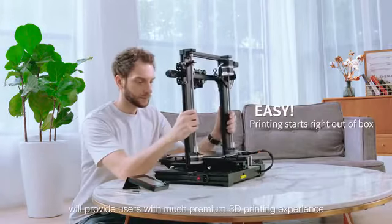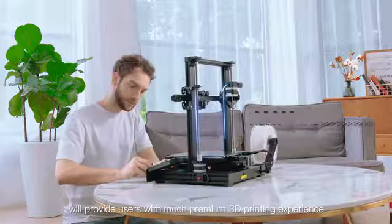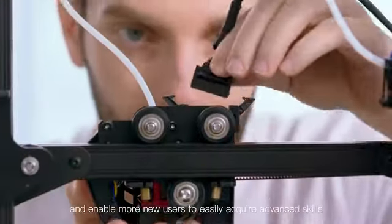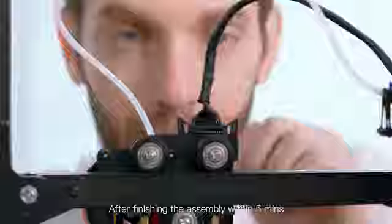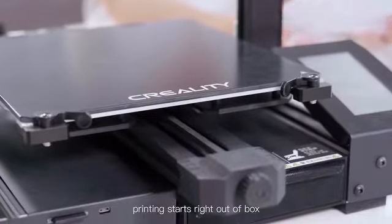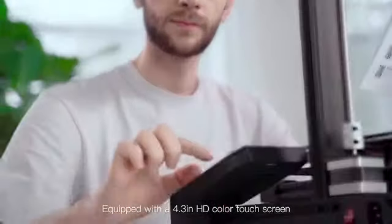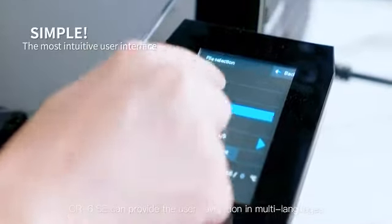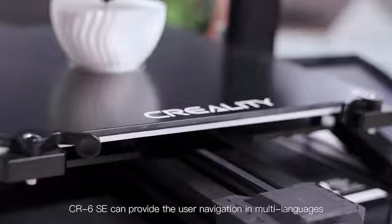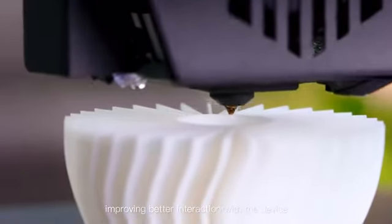It is for pros, hobbyists, and everyone else. The simple operation on the CR6SE will provide users with a premium 3D printing experience and enable more new users to easily acquire advanced skills. After finishing the assembly within five minutes, printing starts right out of the box. Equipped with a 4.3-inch HD color touchscreen, the CR6SE provides user navigation in multiple languages, improving interaction with the device.